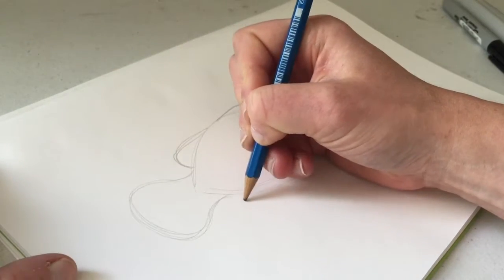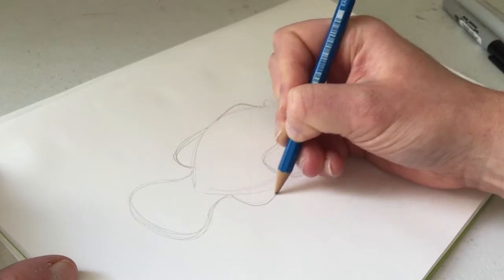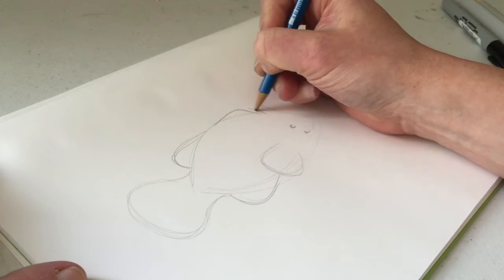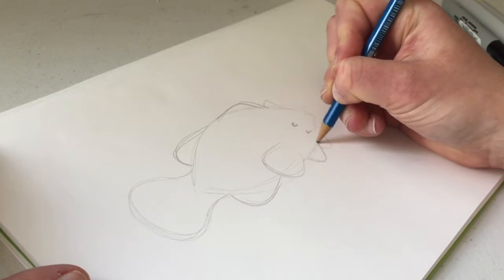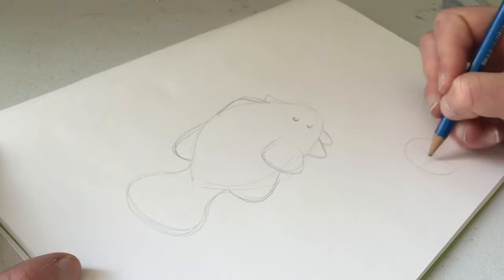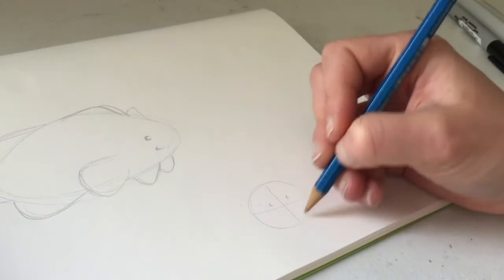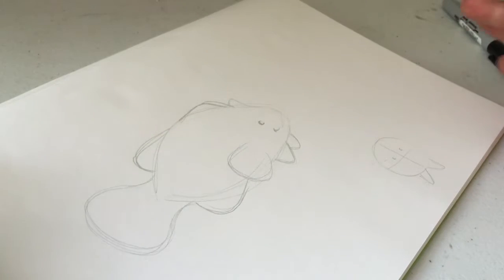The one that goes underneath is very similar — like a mirrored image — it goes down and then in towards its stomach. This might be a little closer to the front. Underneath their chin they've got these two little fins, one in front of the other. If you're looking at the clownfish from the front, with its face and eyes looking straight at you, they would be underneath like this. So that's basically the most basic shape.